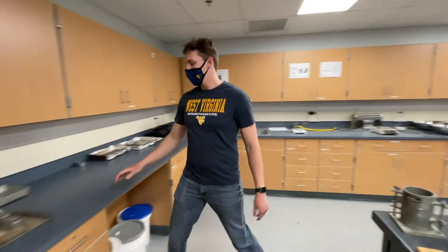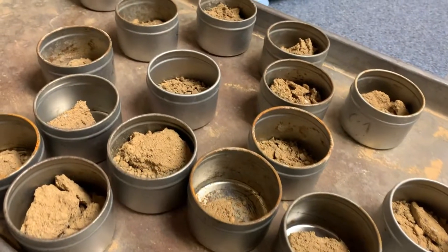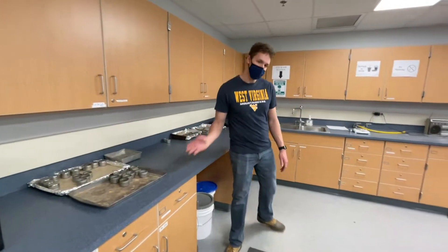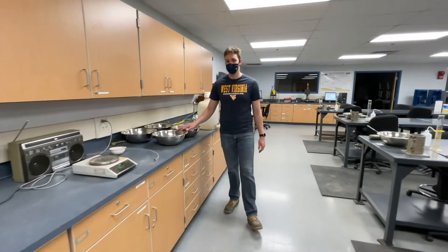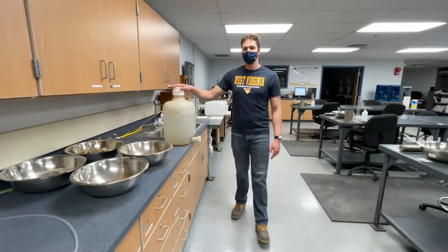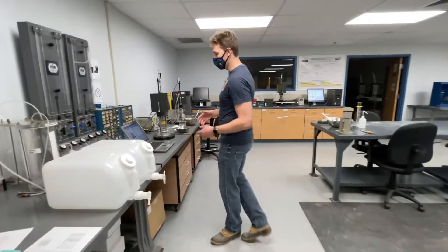Over here we can see some moisture content tins, which are going to be weighed, have soil mass put in them, and then be placed in the oven. Here we have a scale for weighing, some mixing bowls which would contain a soil sample, and distilled water. These are the basics that you'd be using for each one of your labs.